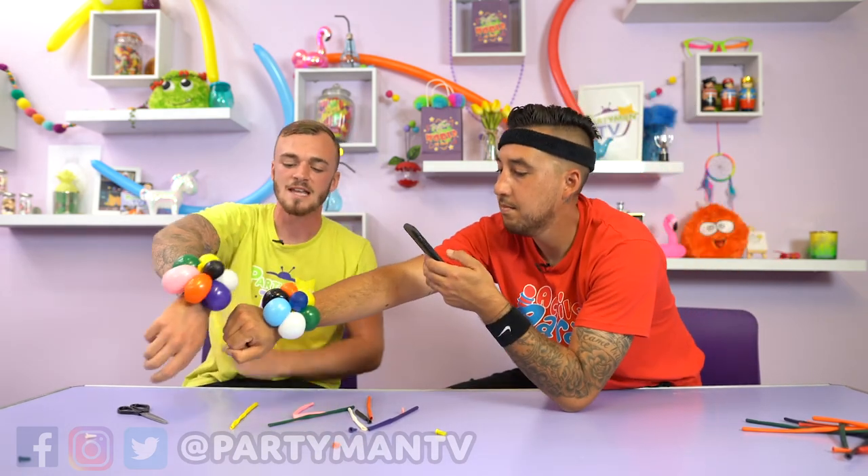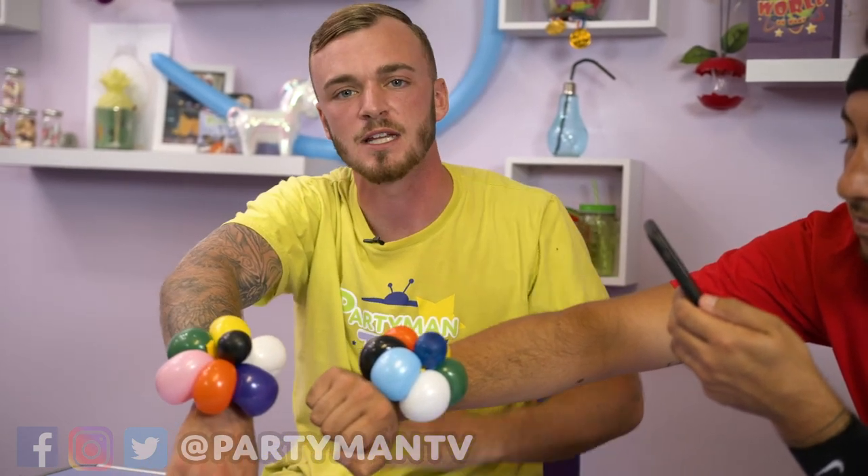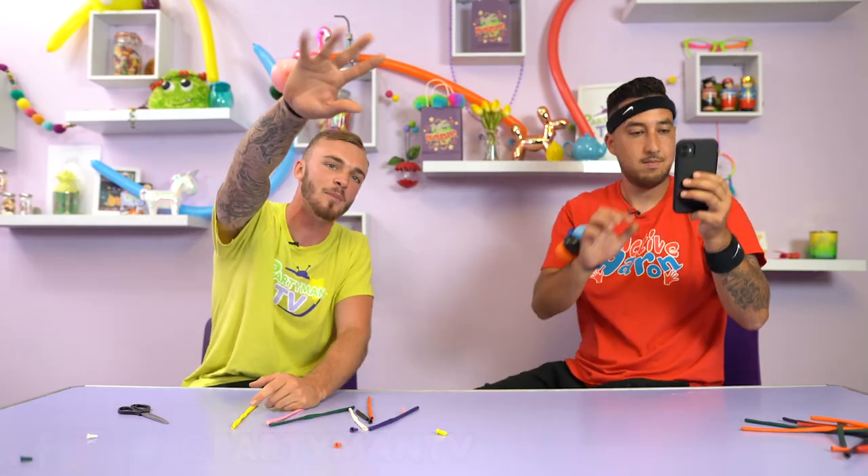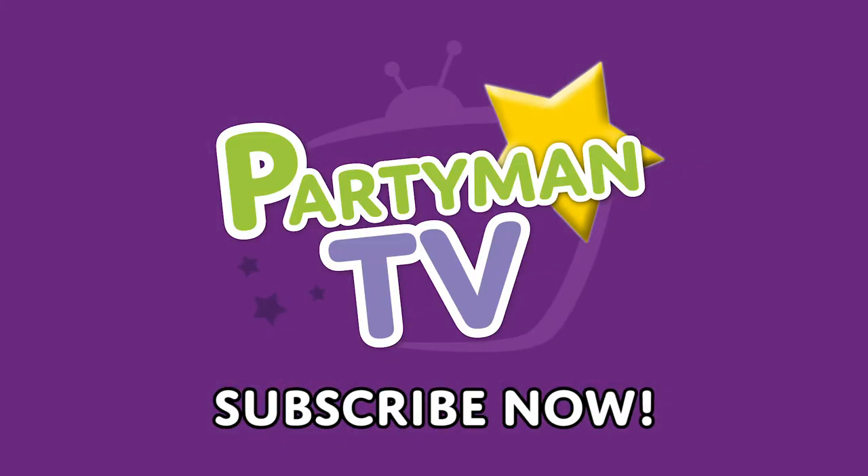So we used one, two, three, four, five, six, seven balloons — that's all it took. Seven balloons to make this nice pretty bracelet. I've been Eli Welli. This has been Pikeland TV. See you later. Bye!